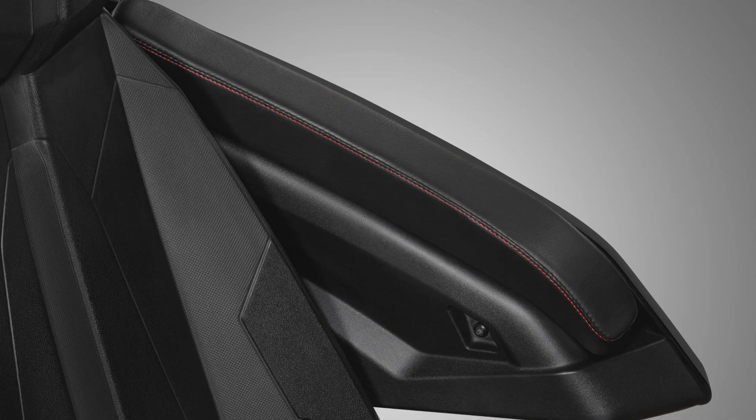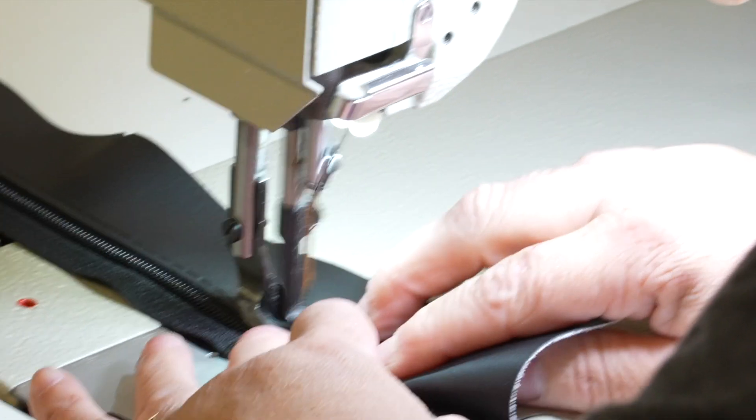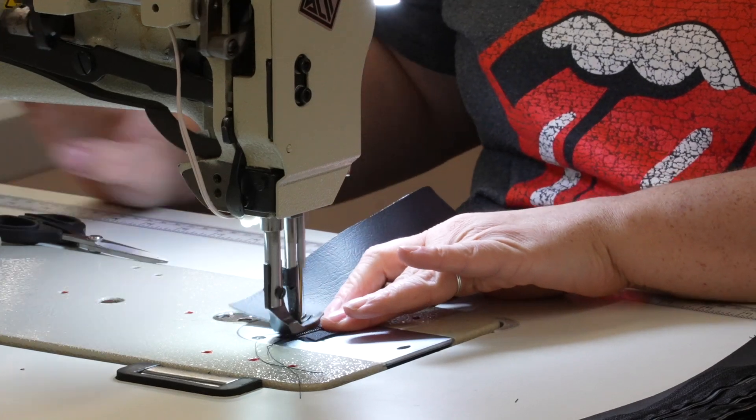Available in black, red, and blue stitching. Sold as a pair. Hand stitched in Rice Lake, Wisconsin at a Hopnell manufacturing facility.